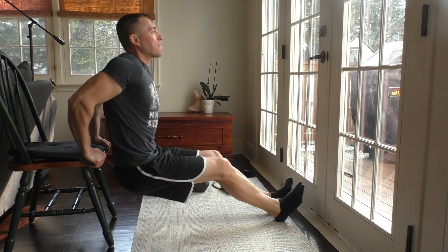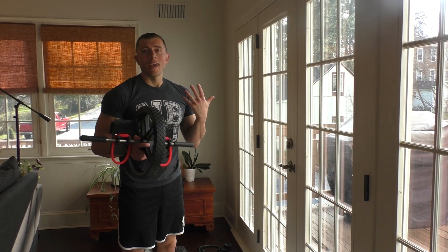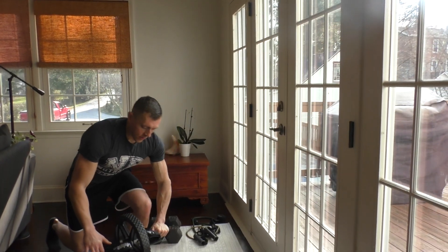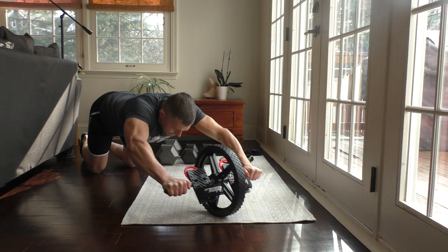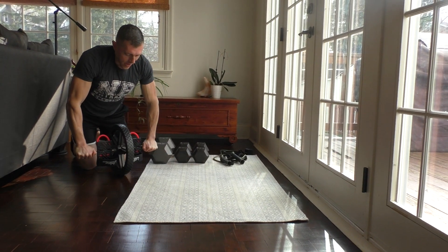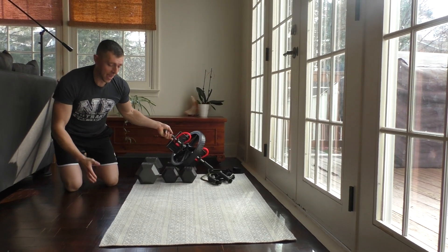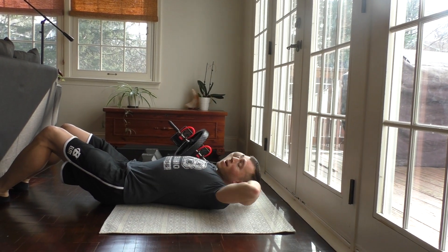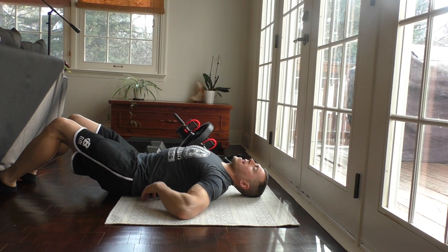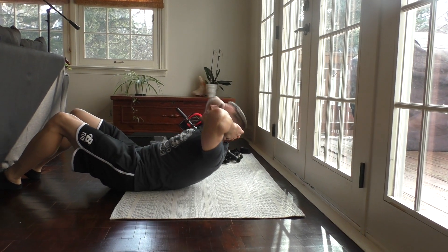Our final exercise is going to be either an ab roller, or if you don't have one, a standard crunch. With the ab roller, get down on your knees, tighten your core, and extend all the way out. If you don't have the ab roller, put your hands behind your head, make sure your lower back is pushed against the floor, engage your abs, and do a crunch.